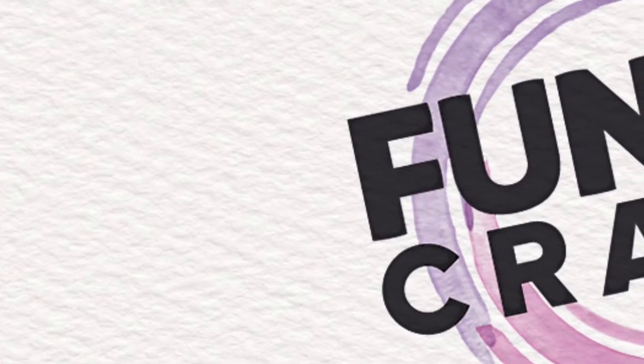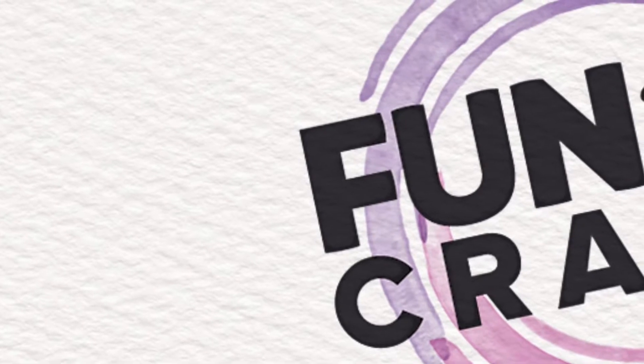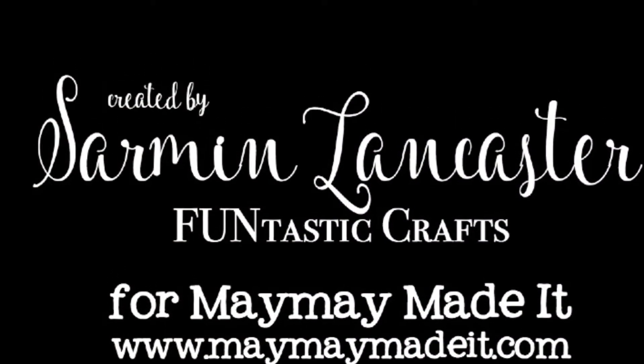Hey everyone, this is Charmaine from Fantastic Crafts. I hope all of you guys are having a wonderful day. Today we're going to be making a masculine card.